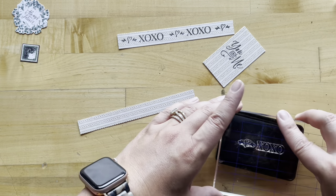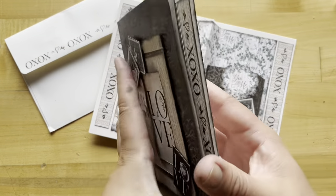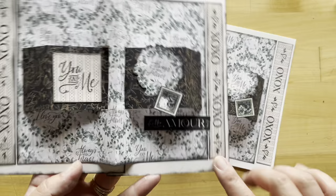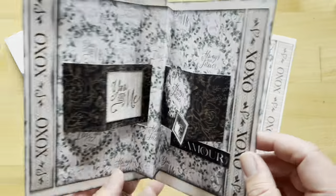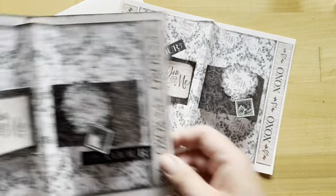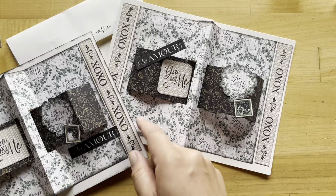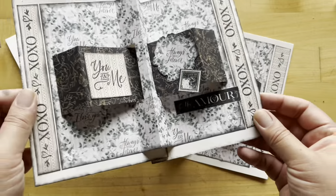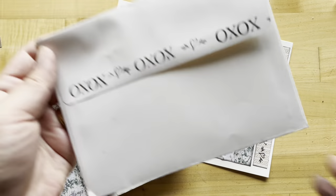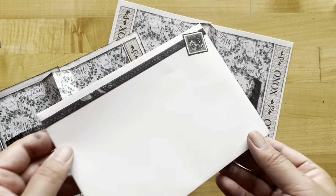I'll do the same with my other strip. And there you have it — we have completed card number one. Just added our border strips to the sides and then dolled up our little pop-ups with a few fussy cuts and a nice little sentiment. You can see Nancy popped her sentiment up there — let me know, do you like it popped up or flat? Show us the cards you're creating on Instagram using the Graphic 45 hashtag. With that same stamp setup, you can add a little bit of stamping to your envelopes and some scrap papers.